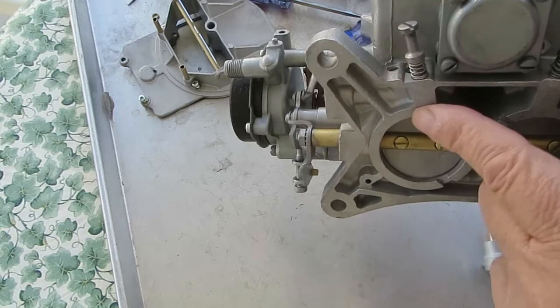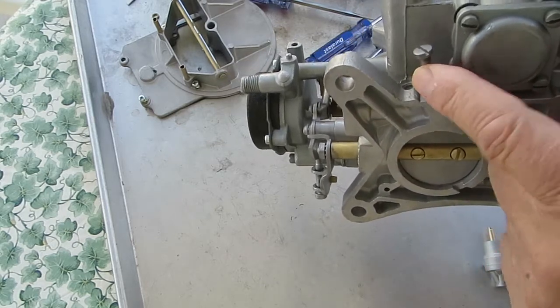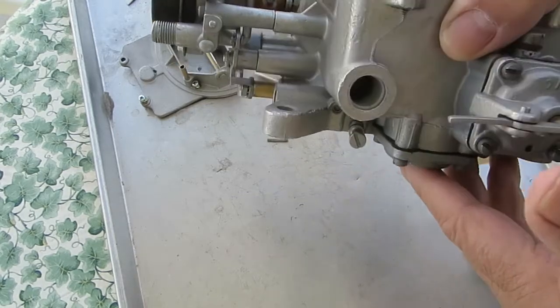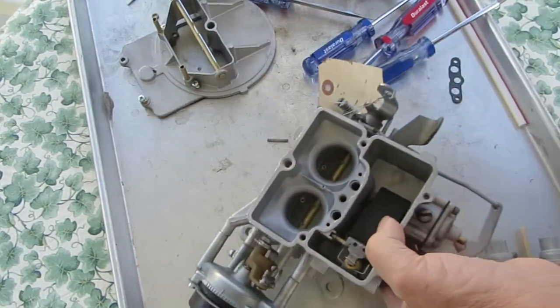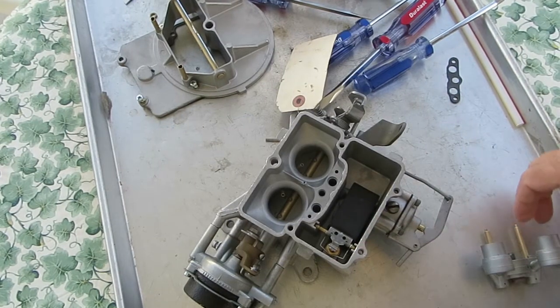Turn these in until they bottom gently, and then turn them out one and a half to two turns on the bench. Then when you get the engine running and warmed up, adjust them accordingly.